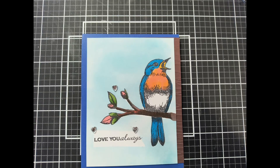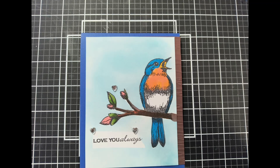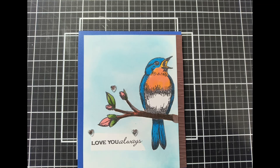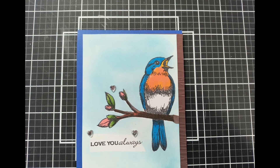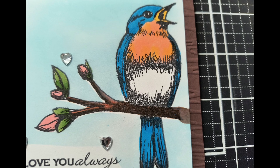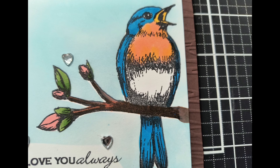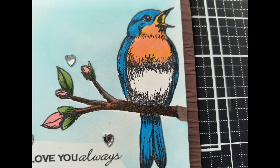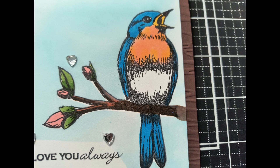I mounted the brown cardstock to the side to resemble a tree, and then I added some cute heart embellishments. I hope this gives you inspiration to make a card for Mother's Day or for someone that you love. Thanks for joining me today — if you like this video, give it a thumbs up. Have a wonderful day!